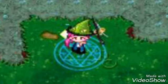Style 2. This style is a bit more creative and a full body image with a nice background.